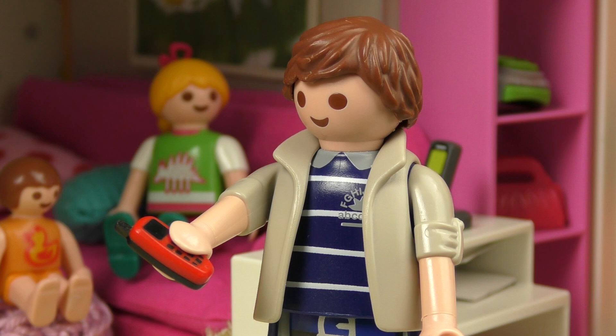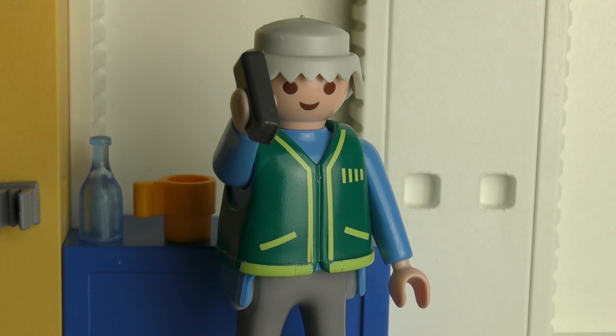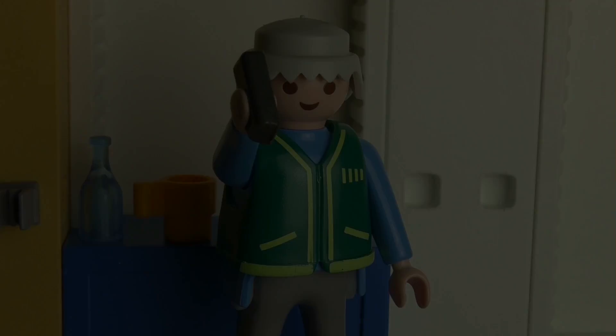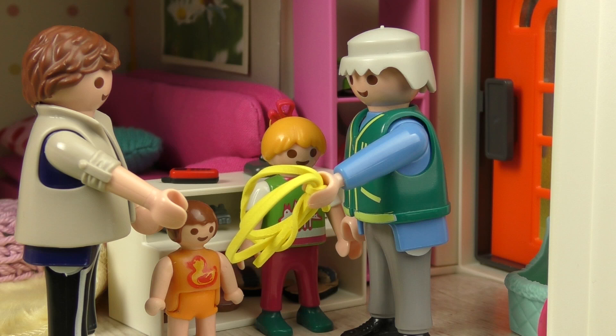Doesn't he have one? Oh no! Now I'll call Grandpa. Hello, Michael. A long antenna cable? Yes, I've got various lengths. That's great. I'll bring it over. It's Grandpa! Hi! Right, there you go. Thanks a million.